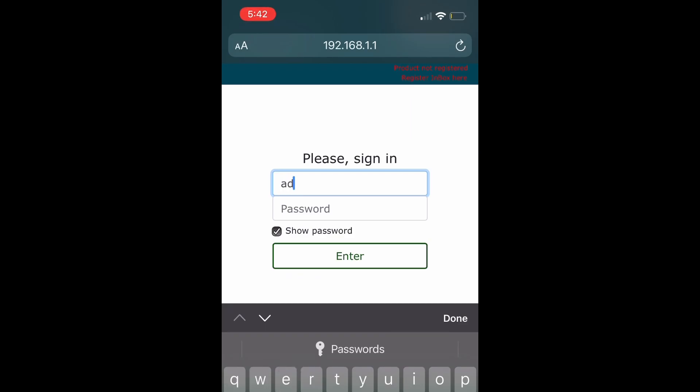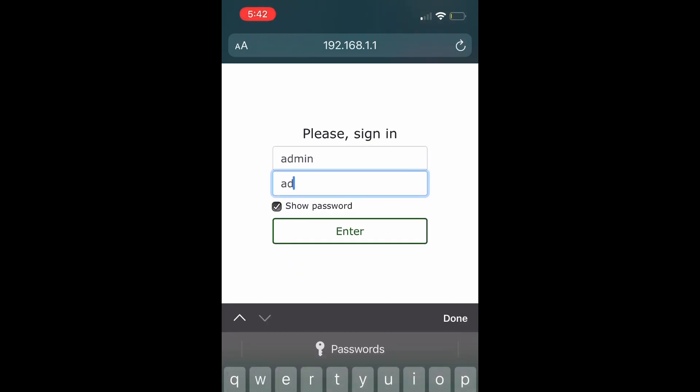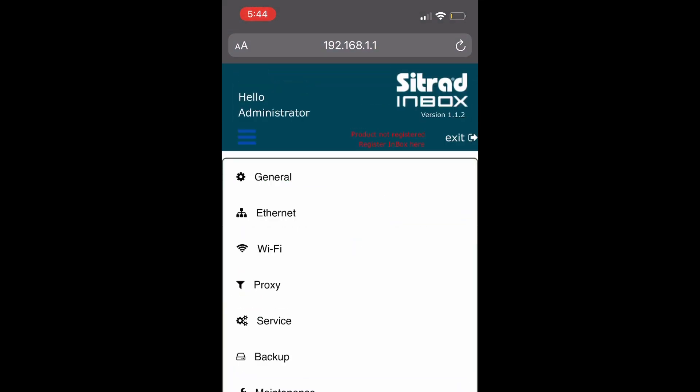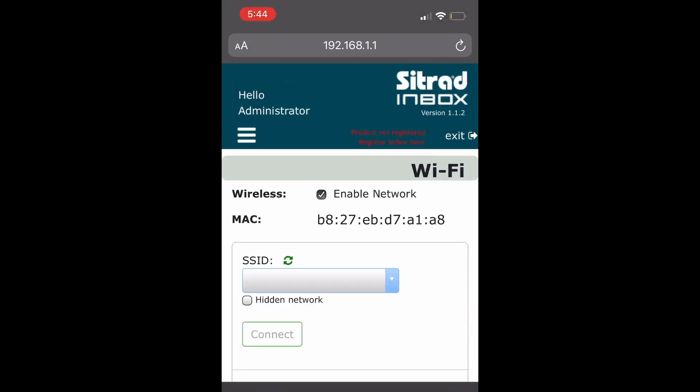Step 5. Fill in the username and password as admin, admin. Step 6. Tap the 3-dash icon, then choose Wi-Fi.